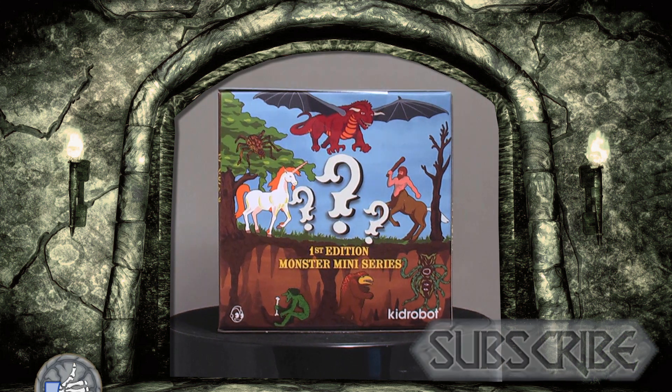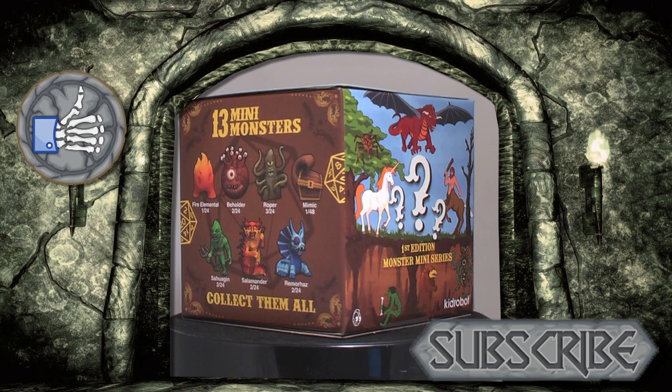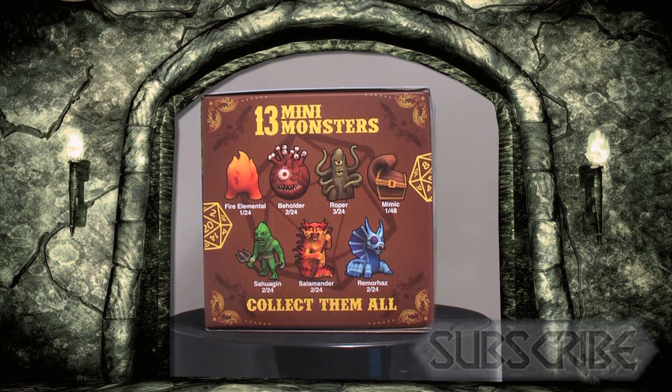Avoid an uncomfortable campaign with your party and give this video a like, then consider subscribing to the channel, lest you meet the mind flayer and roll a 1.